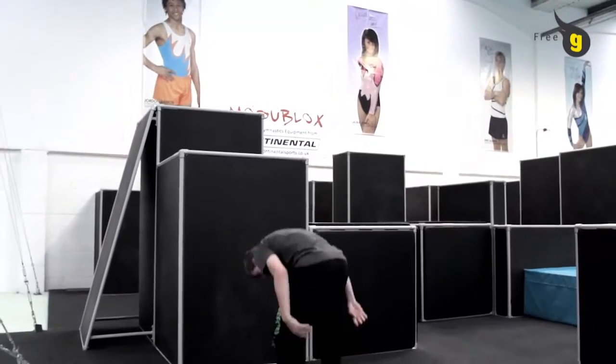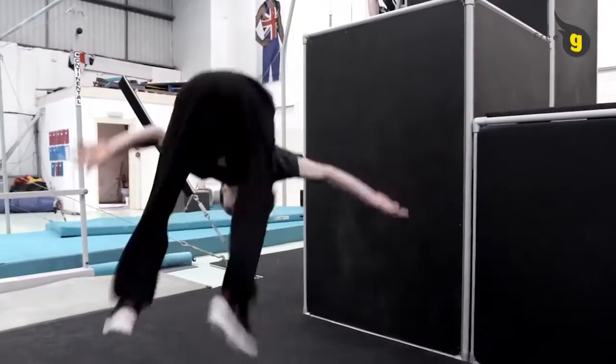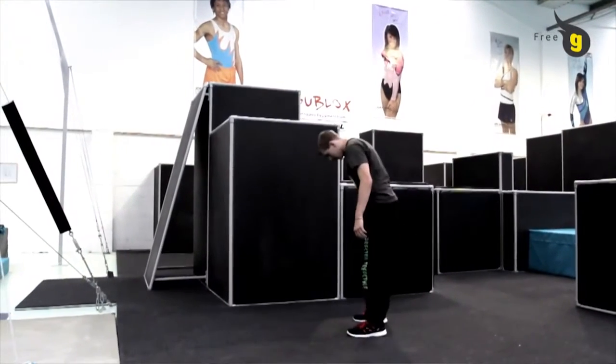Approach the wall from a 45 degree angle, jump straight up and place your hands high on the wall about head height. As your hands touch the wall your head shoots downwards and your legs go into the tuck position. Land with two feet on your toes.